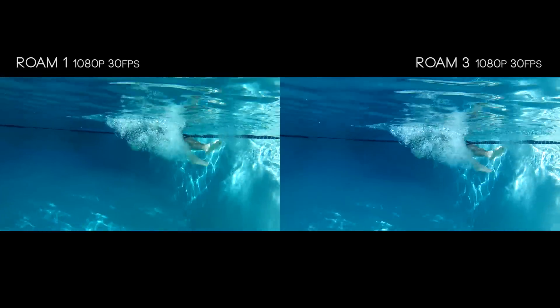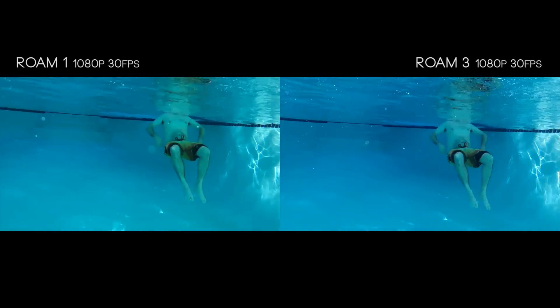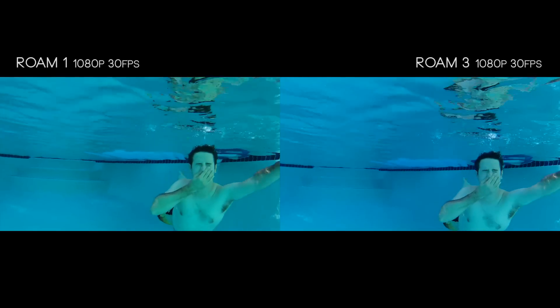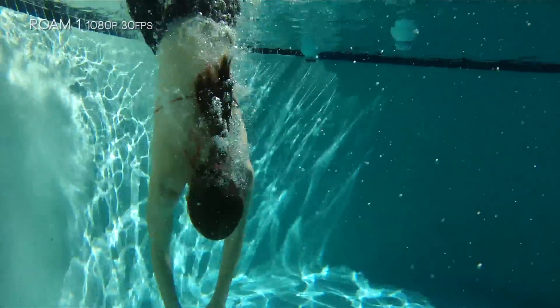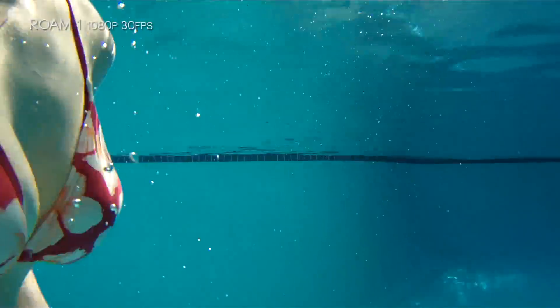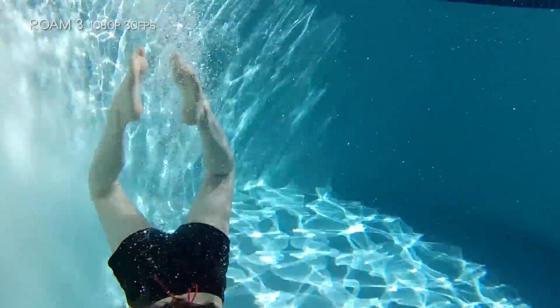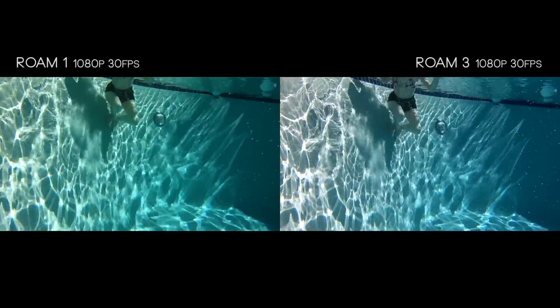Underwater, both cameras are very hard to tell apart. There's a good amount of crispness and detail on hair and close-up objects. Overall I find the clarity on both cameras pretty acceptable, but there is a noticeable bump in the Roam 3's quality over the Roam 1.